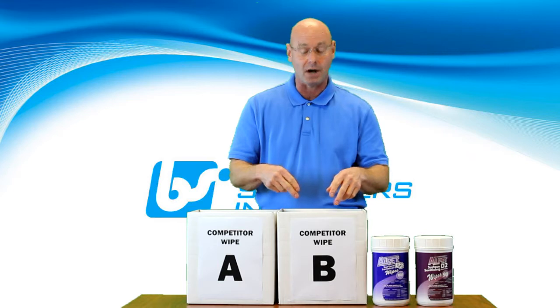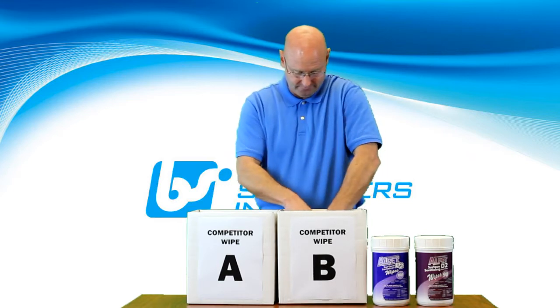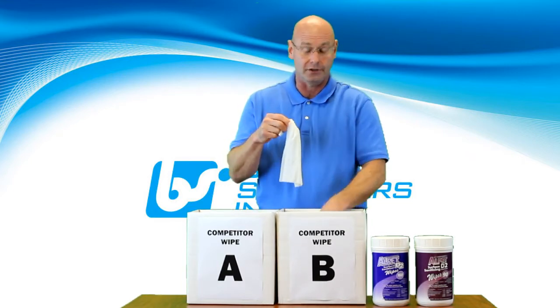Now, let's take a look at Competitor Wipe B. Again, no self-closing lid on this wipe.